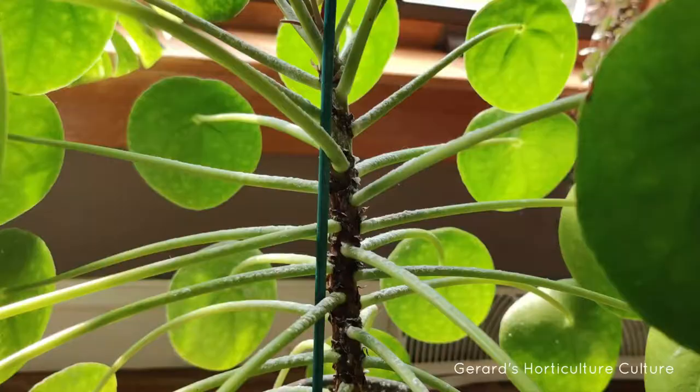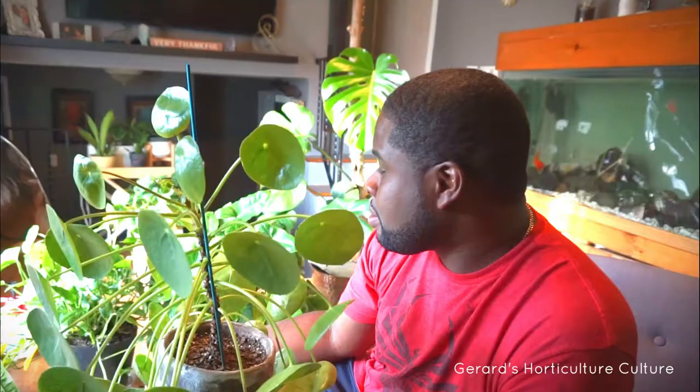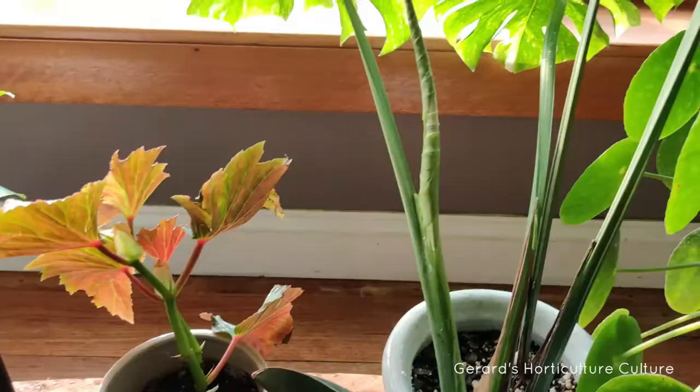This is my pilea, my beautiful pilea. I don't know if you can see the top growth looking real bad because I caught it. I don't know how I missed it because I'm always kind of checking on the crew and making sure they're okay, because they talk to you — they will show you signs that they're in trouble.